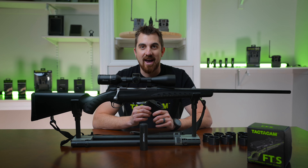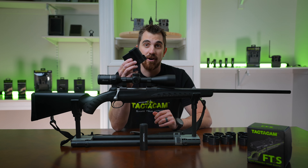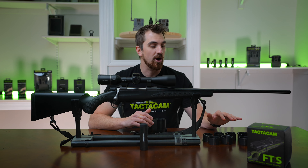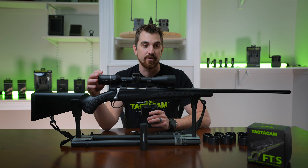When you first open up your FTS package there's a few things that you're going to find. The first is the FTS itself and the second is seven scope adapters. These scope adapters allow you to fit the FTS to different size eyepieces on your scope.